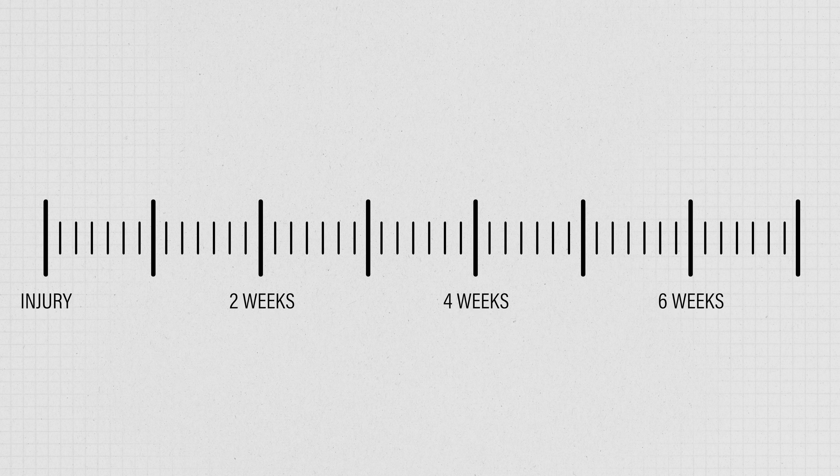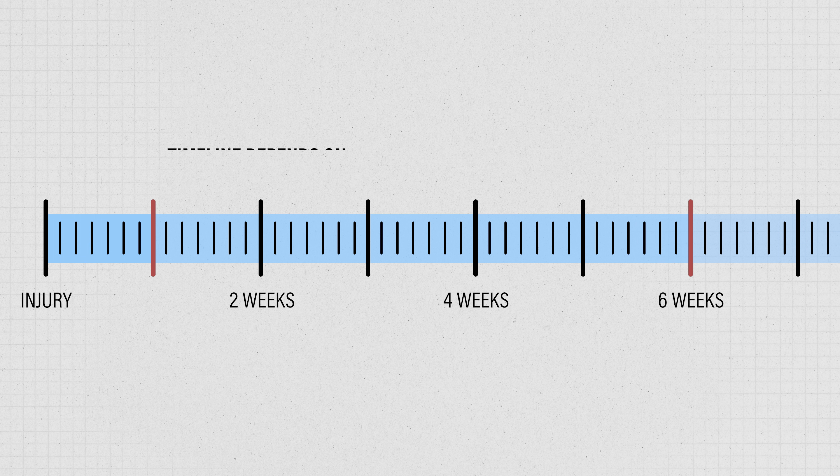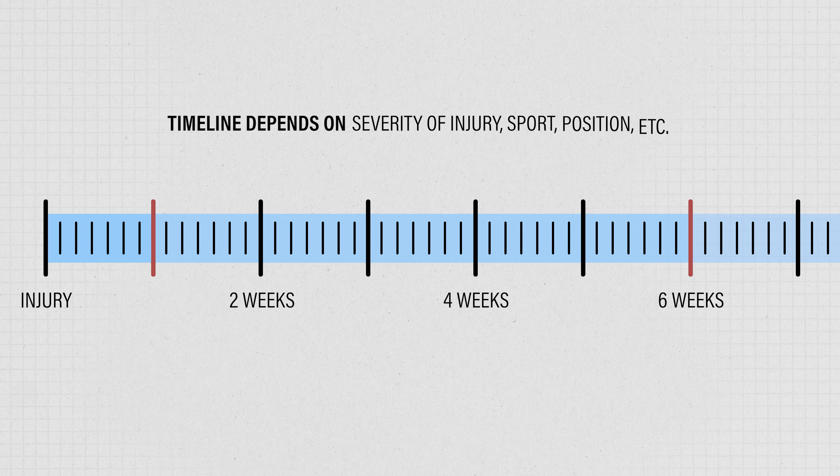Following an injury, the goal of rehab is to address specific deficits in strength and muscle structure, as well as ultimately prepare you for the demands of high-speed running. Your timeline from injury to return to sport can take anywhere from one to six weeks or longer. This is widely variable person to person, as it will depend on factors such as the severity of your injury and your sport or position.